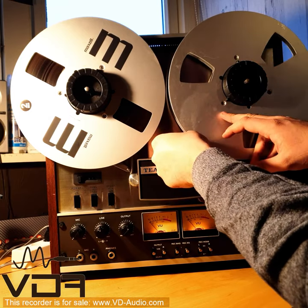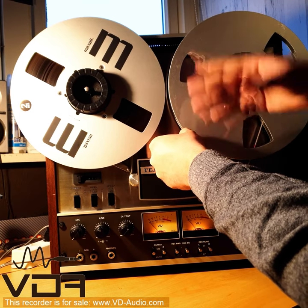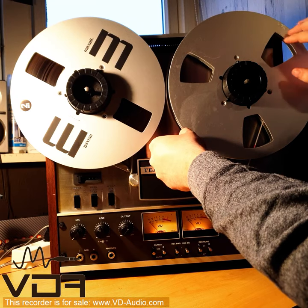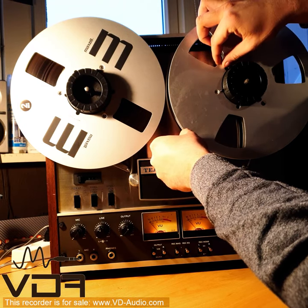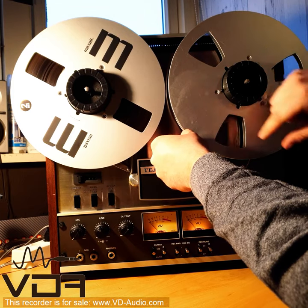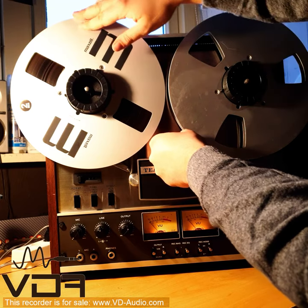There are various ways to secure your tape to the take-up reel — your take-up reel is your empty reel. Some reels have a little gap where you can fit the tape through and it will usually stay in there if you press on it and wind the reel. This reel does not have that.